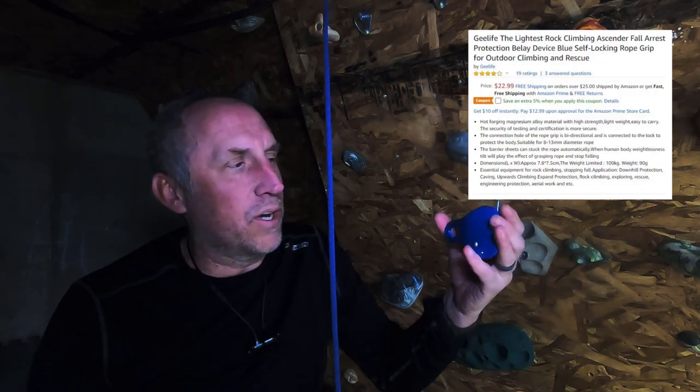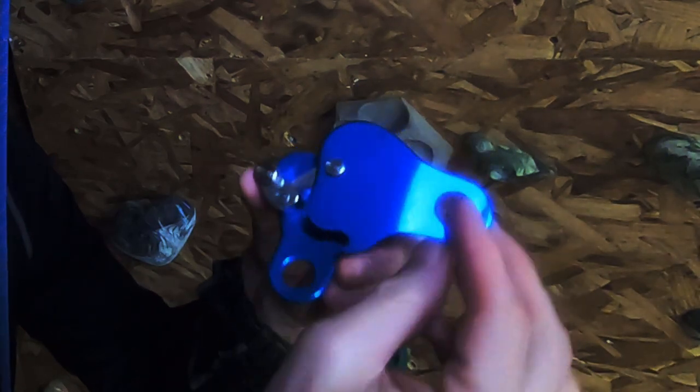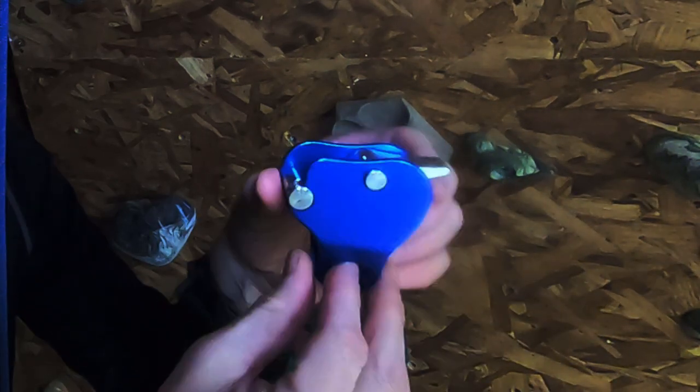This thing is like $22. In the picture it shows all kinds of drawings, how it's CE rated, and it has instructions. But when you get it, this is just it — it seems a little on the cheesy side.